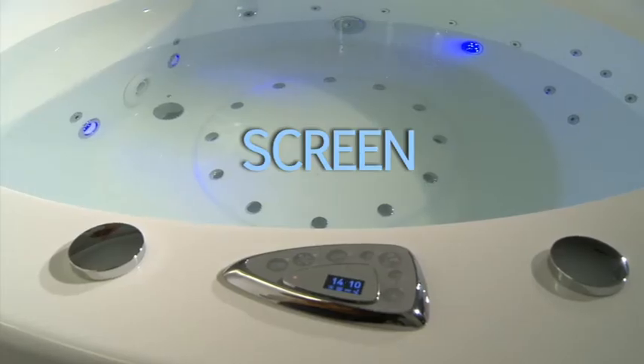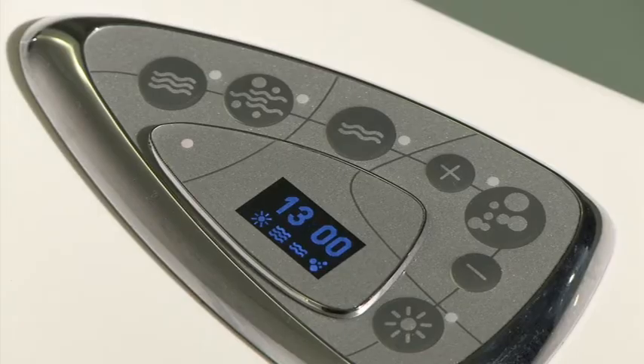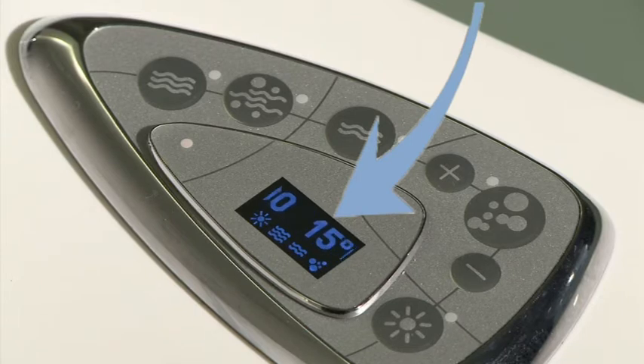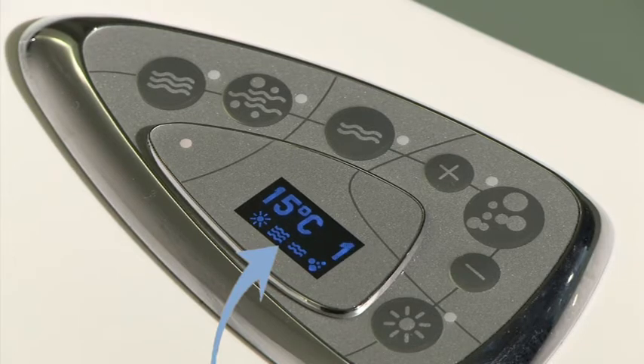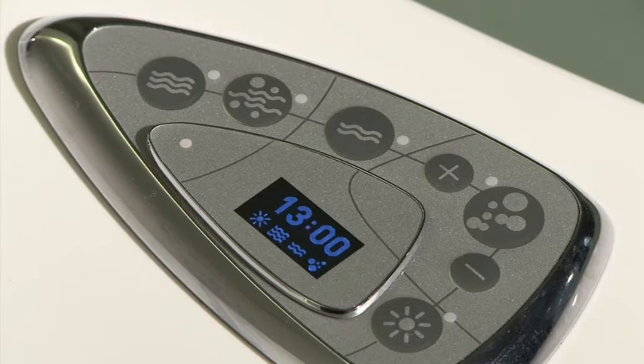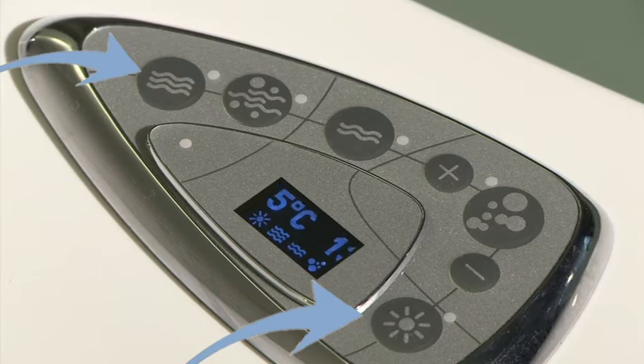In addition to switch and control functions, the control panel has an info screen offering necessary information. The upper line shows time and bathwater temperature. The bottom line has icons which display different available functions. The screen is based on the new OLED technology that ensures sharpness and high contrast of the displayed image. The screen display can be rotated if desired by simultaneously pressing the lighting A and side massage E buttons.